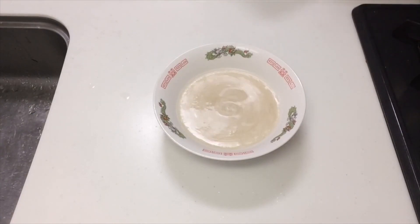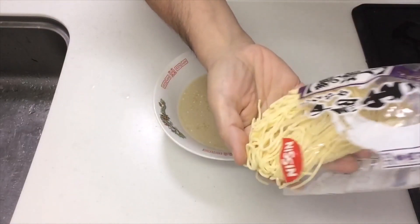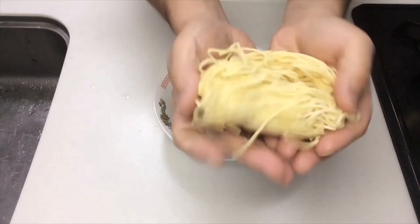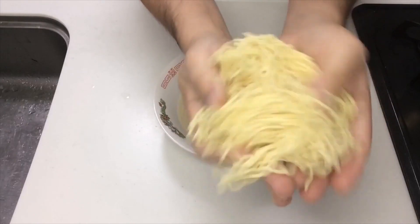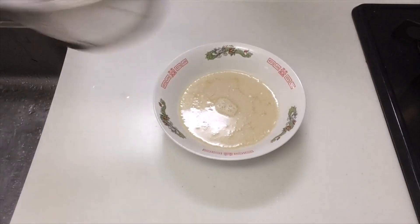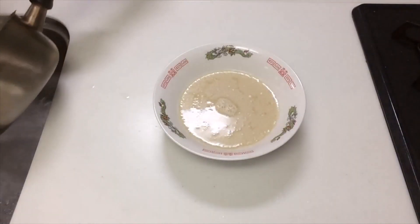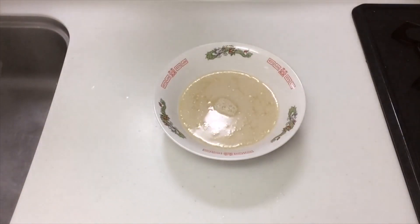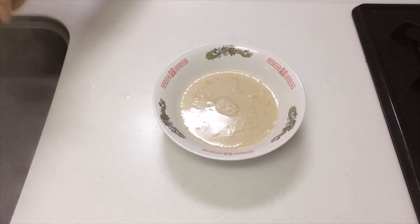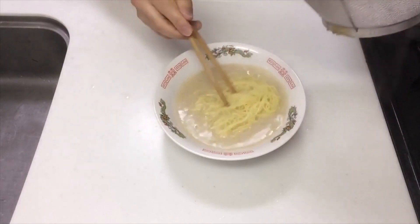Boil the noodles, drain them well, and add them to the soup. Today I'm going to use these fresh noodles. Please separate the noodles well, put them in boiling water, stir immediately, and boil for 2 minutes. Please drain well in a colander. Please gently add the noodles to prevent the soup from splashing.